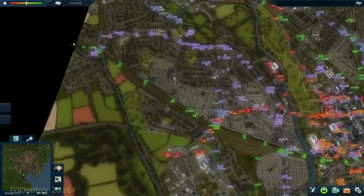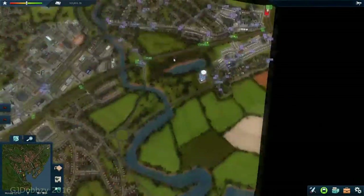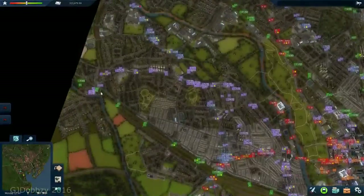You may also notice there is another metro service that runs pretty much east to west. It starts over here, goes right across, and ends over here.